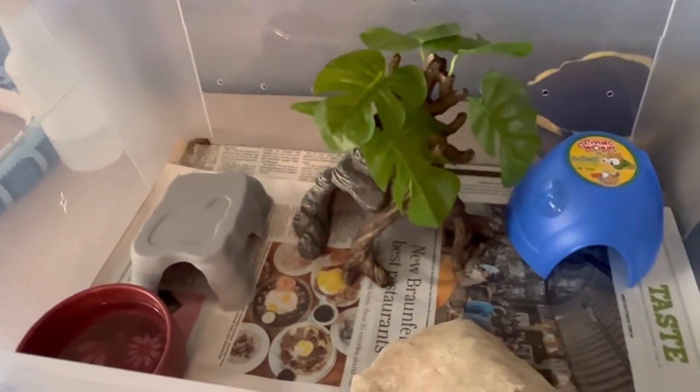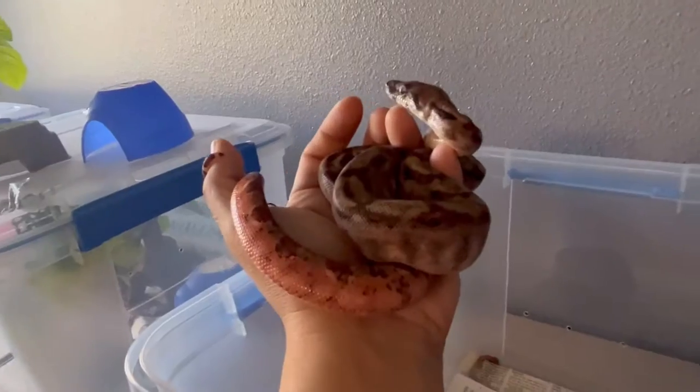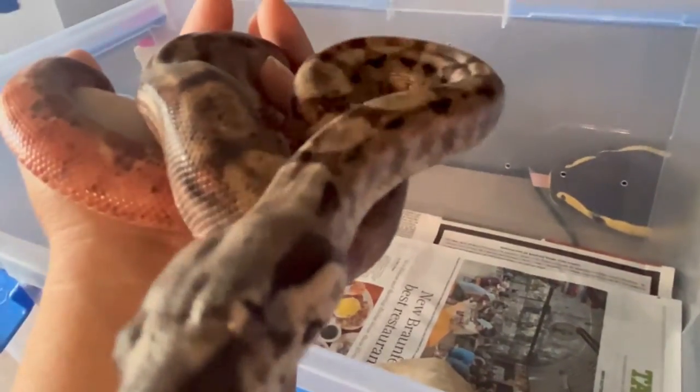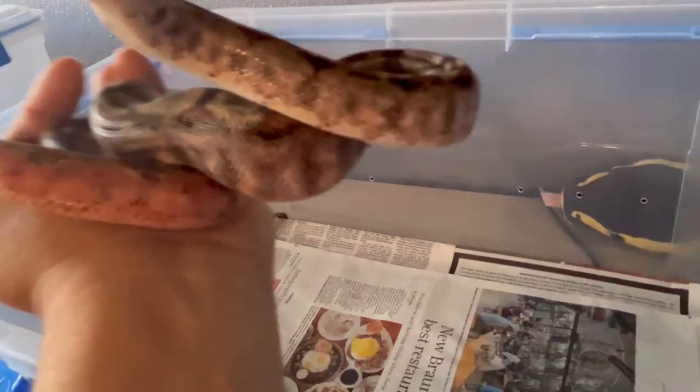This is Sandstorm's enclosure and I'm going to go ahead and clean it out — it doesn't take that long. Here is Sandstorm. She was awakened in order for me to do this, but I'm going to do a quick cleaning here. In the meantime, Sandstorm can wait in a little corner somewhere while I clean up her home.